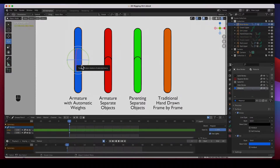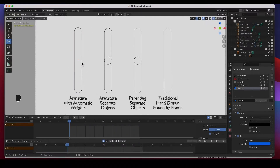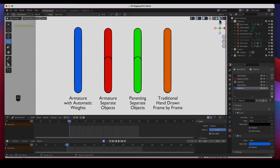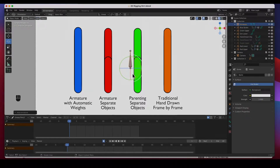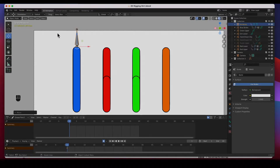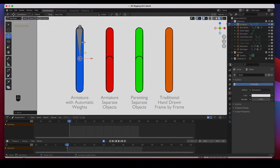Let's rig this blue grease pencil object — this is a single solid object and we're going to deform it using a rig, bones, so an armature. To create an armature, go to object mode, go to the Add menu, and add an armature — it creates just a single bone. I'm going to move it to the very top. Remember, this part of the bone is the base and the other part is the tip. Go to edit mode on the bone, grab just the tip, and move it to about the center, because that's where the elbow is.